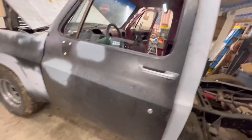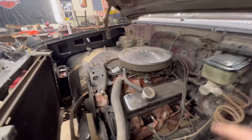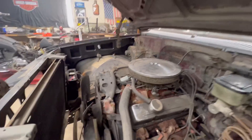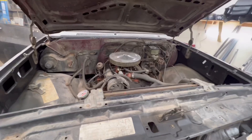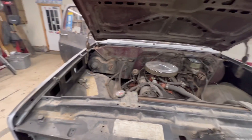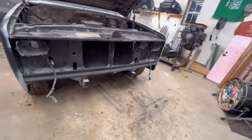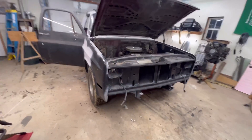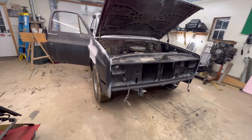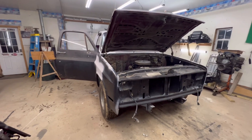Thinking about an LS swap but trying to keep things on a budget. The big goal — those of you that are local probably know — every October there's the Syracuse Nationals, a big hot rod car show, swap meet, parts, you name it. Actually the goal is if she was drivable by July, that'd be neat. First things first — make sure this thing has no belly aches. Probably do a compression test.